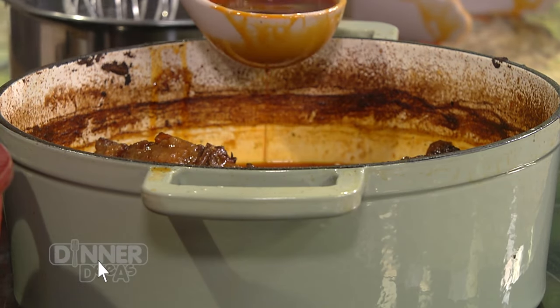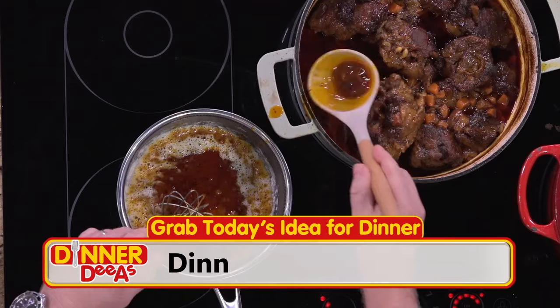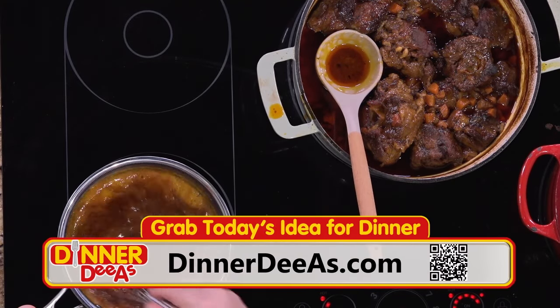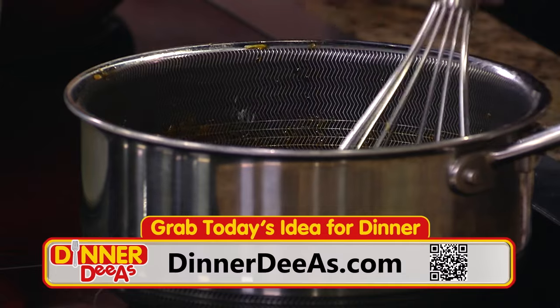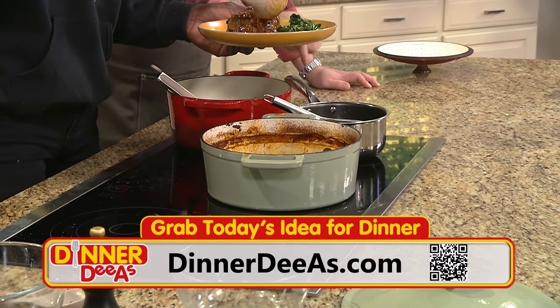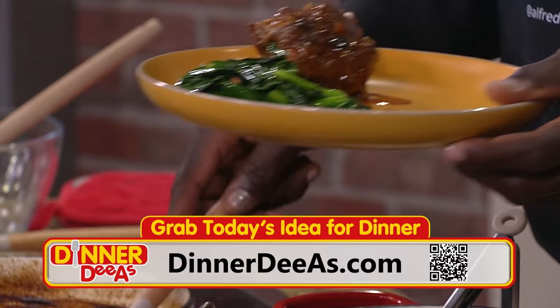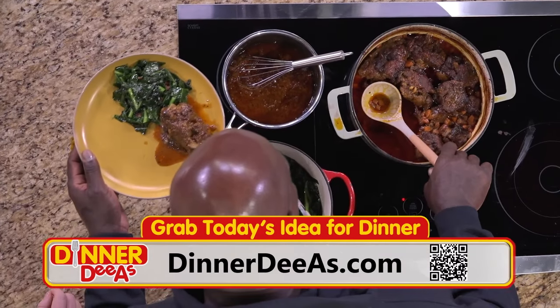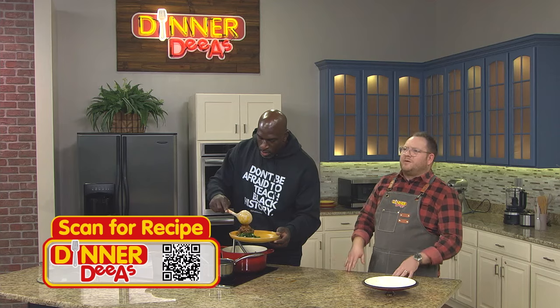To get this on your table for dinner, grab the recipe at DinnerDiaz.com — just scan the QR code to get there. Would you like to do the honors of plating? Yeah, why not. Come on, show me how it's done. And we still have that beautiful gravy here with all those flavors. Oh, this looks too good.